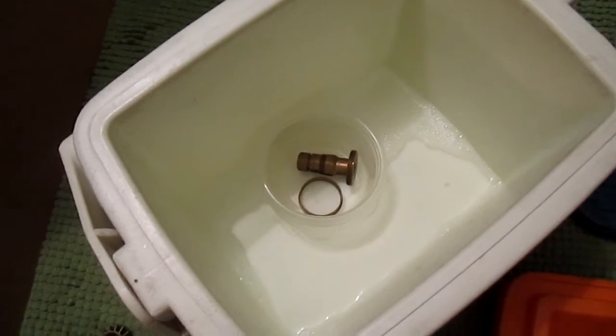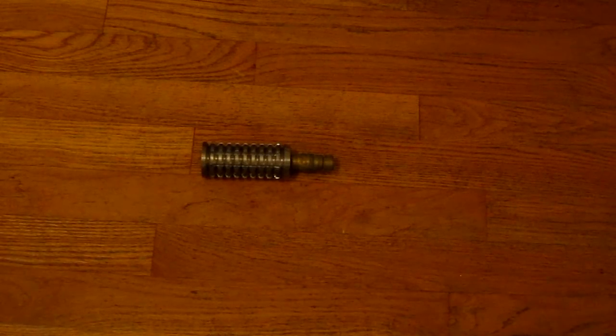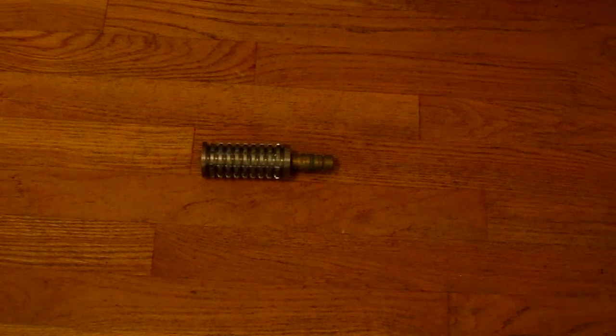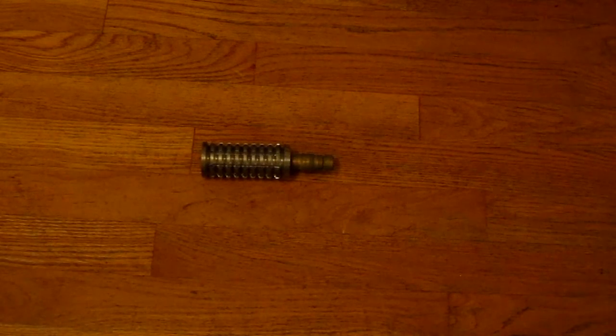The ammonia was less than a dollar for the bottle, so if I can make this work it's definitely more cost effective. Alright, so I've got part of the wind vane put back onto the grenade. What I wanted to do first was try a little bit of steel wool on the upper portion of the stem.